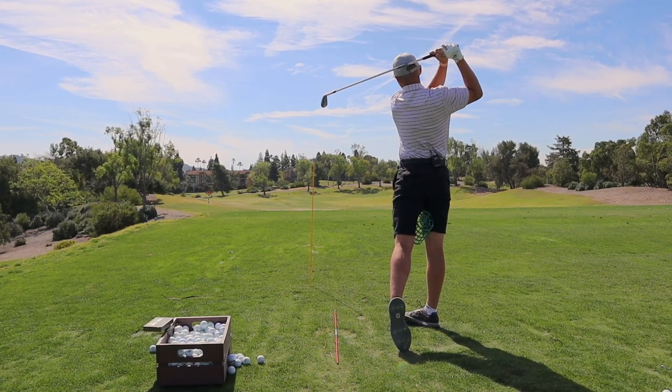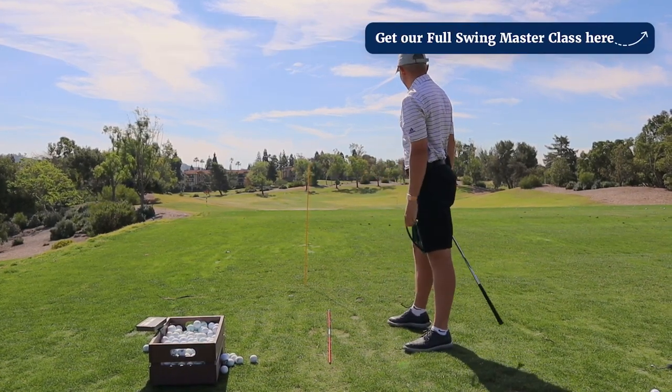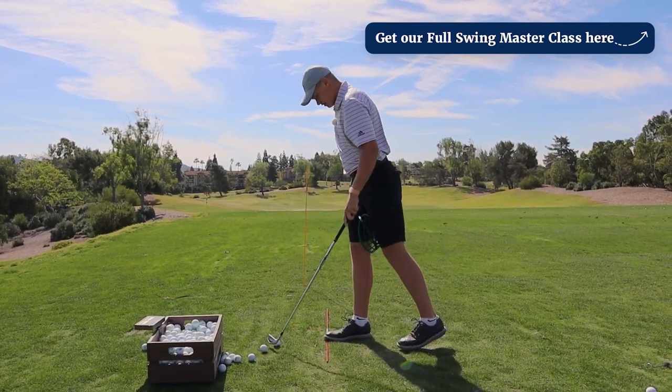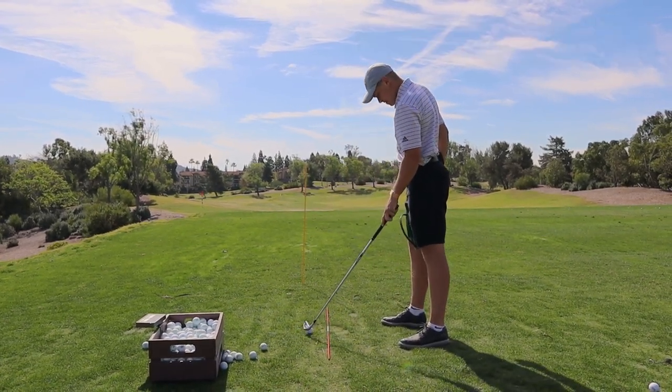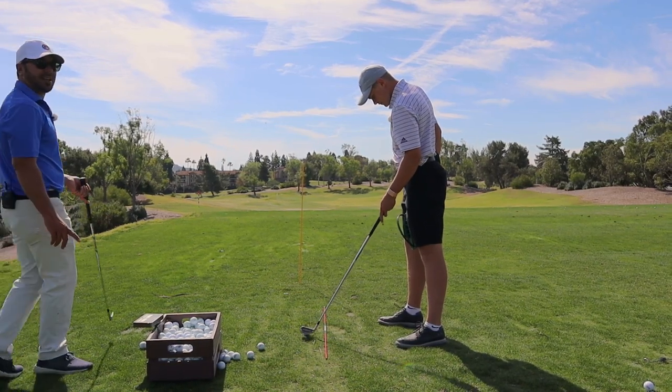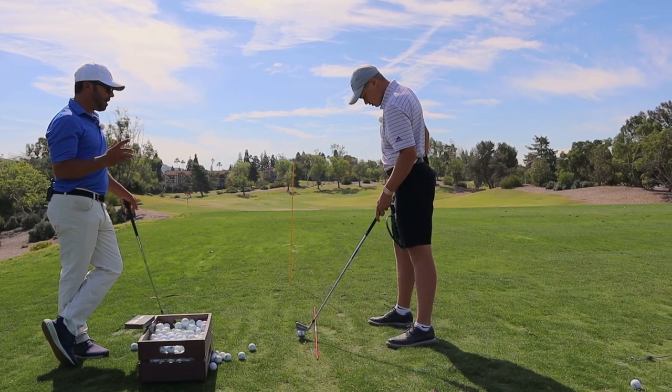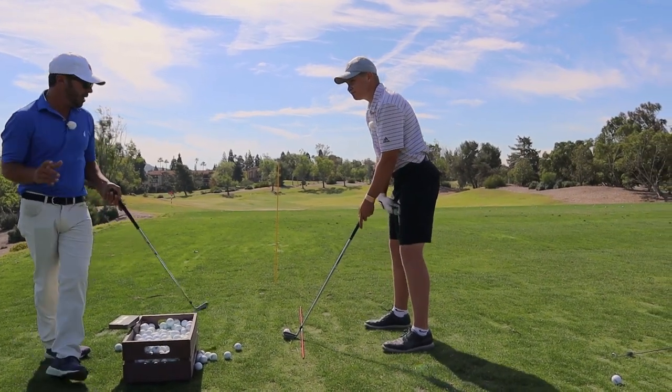Yeah, look at that. Immediately the best shot of the day right there, buddy. And that's just no surprise — he responds well to that stuff. His irons got really, really good the minute I did a couple different things for him.